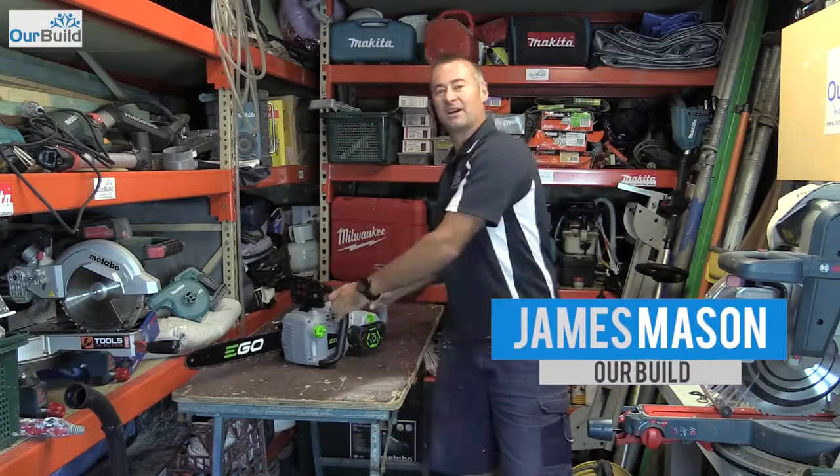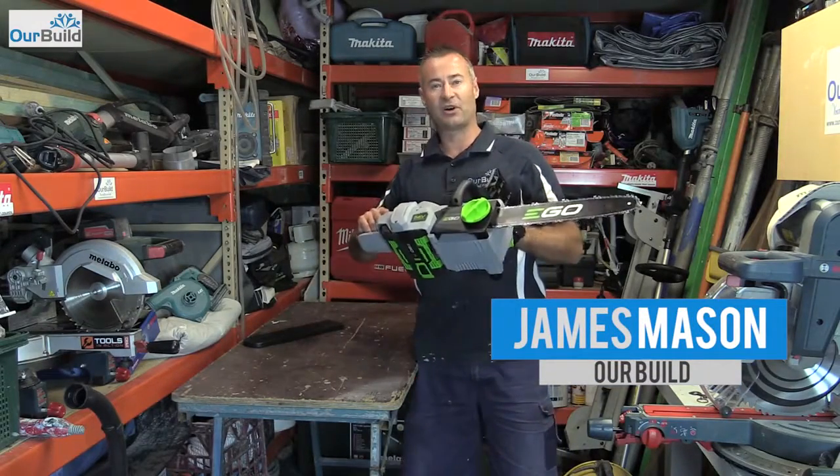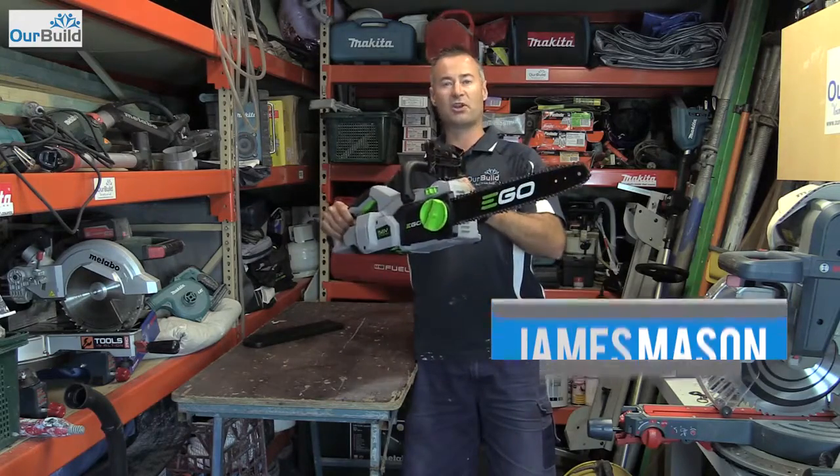Hey guys, James here. Today I'm going to be reviewing the 56 volt electric chainsaw by Ego.